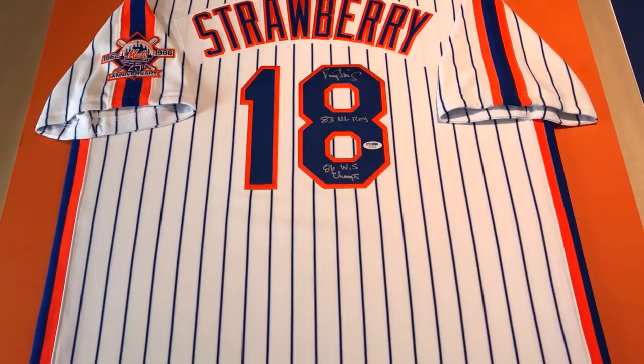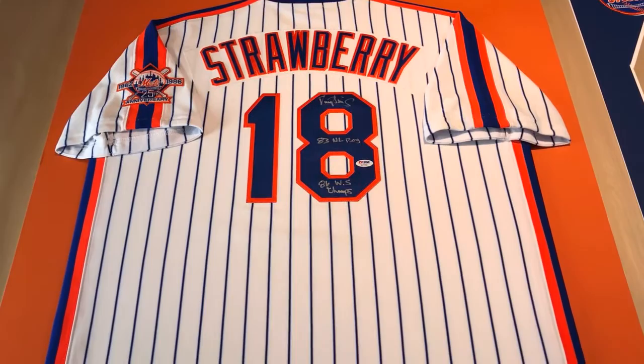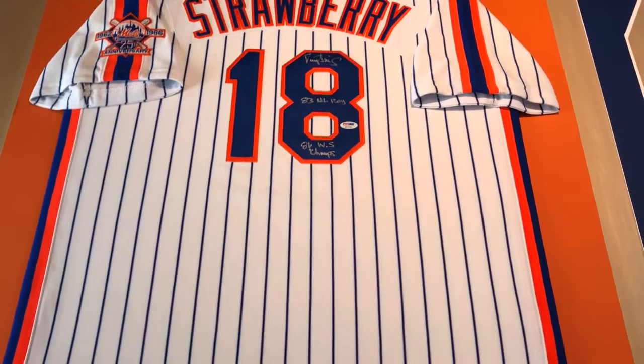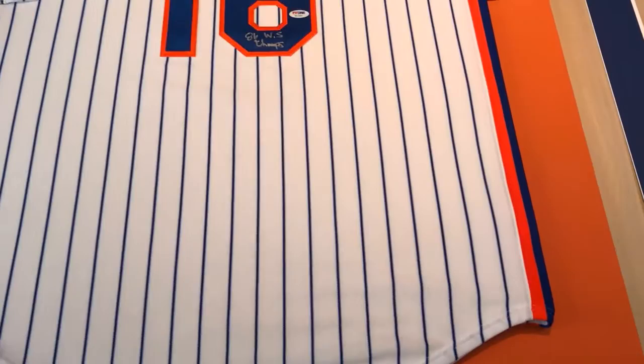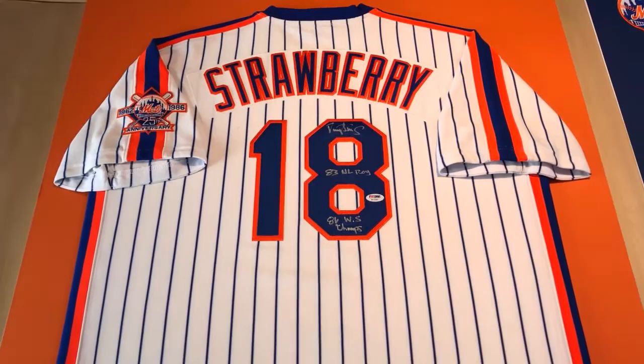We like it a lot and the customer trusted us to pick the colors for the mats and the design. He gave us a couple pointers here and there. We're going to mount this on a nice lighter orange mat, which goes well with the orange throughout the jersey. We always try to mount it on a color that is less prominent on the jersey so it really stands out. As opposed to white, in this case we decided on orange, so that's going to be really nice.